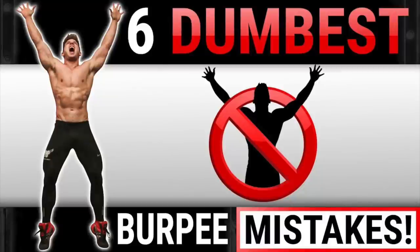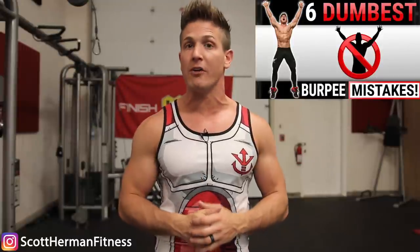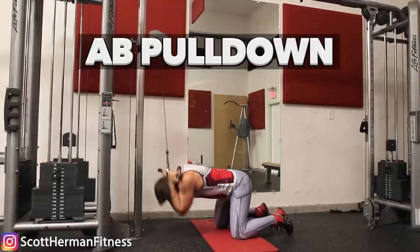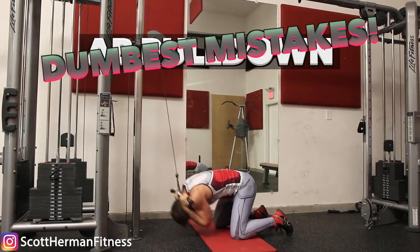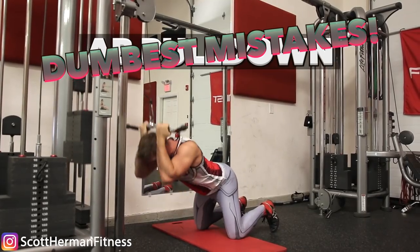Welcome back to the dumbest mistakes series. If you missed the last video covering the six dumbest burpee mistakes sabotaging your gains, check it out in the info section below. For today's video, we're covering the four dumbest mistakes for one of my absolute favorite exercises for building thick and blocky abs — the ab pull down.